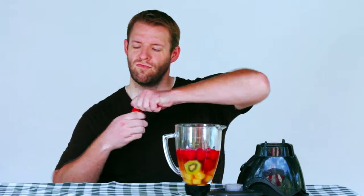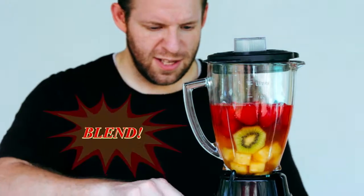And finally, the 5-hour energy. Use a little or a lot — the manliness is up to you. And blend.